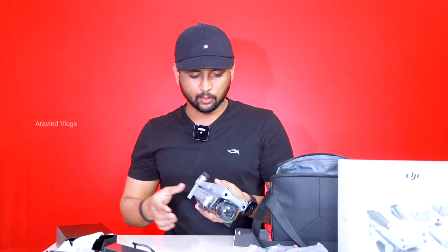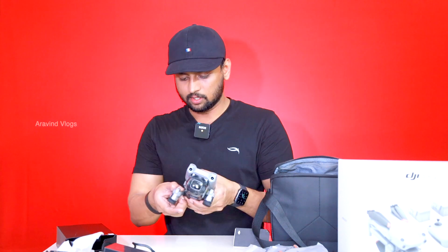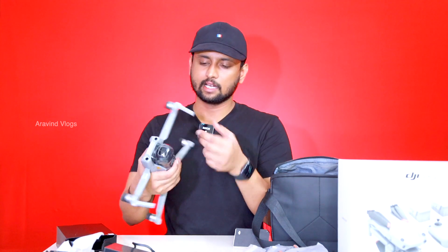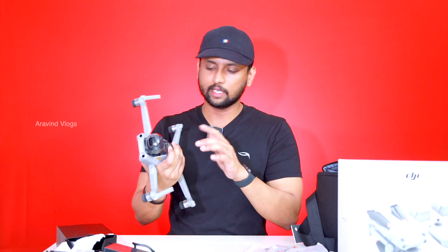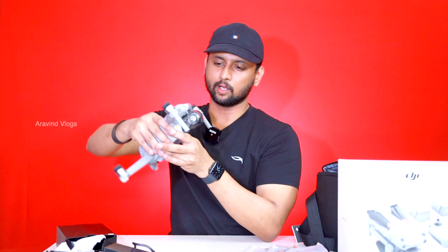Let's take a look at our main hero. Let's open the drone — the Air has a little bit more to it. We can fold it like this. The lens cap is super. Most of the time we can use the gimbal. You can use it automatically.